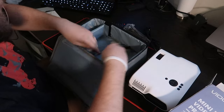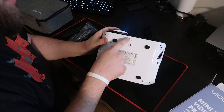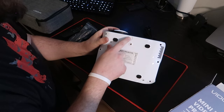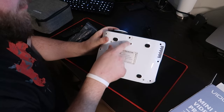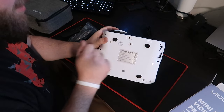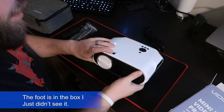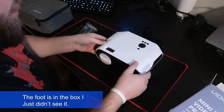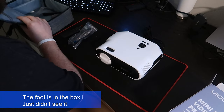Let's go ahead and start setting this guy up. It does have a spot here for a quarter-twenty screw — you have two of those. One's for a foot, one's for a tripod. There is no foot in the box, which would have been nice, so it just kind of sits level on a surface and you'll have to prop it up yourself.